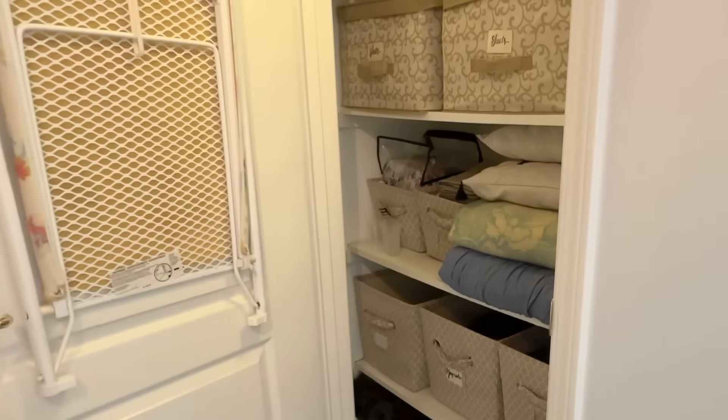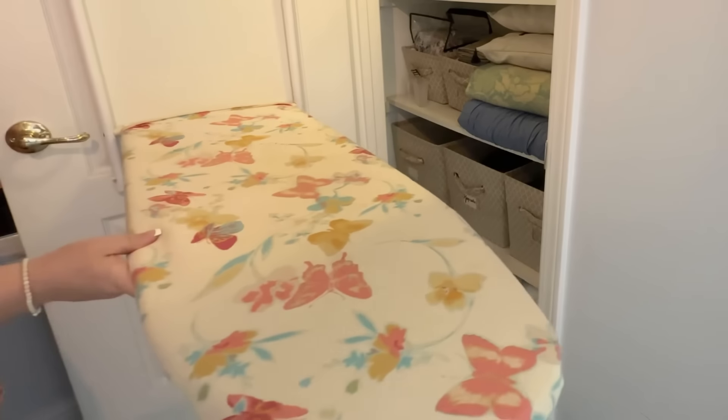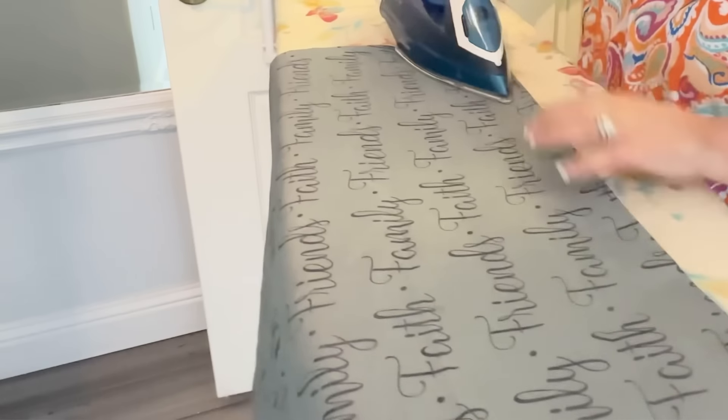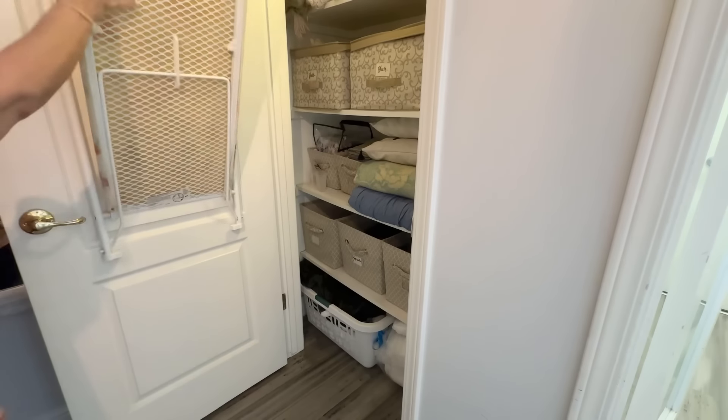Another space saver that came with our house when we first bought it is this ironing board that pulls down. It attaches to the back of the door and you can just pull it down when you need it. When you're done ironing, just push it back up and close the door. I'll have that linked — or something close to this — in the description box below.